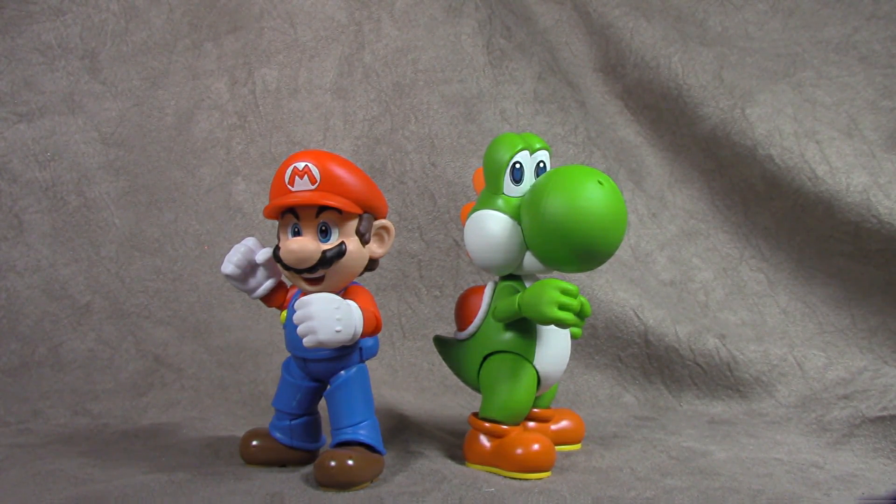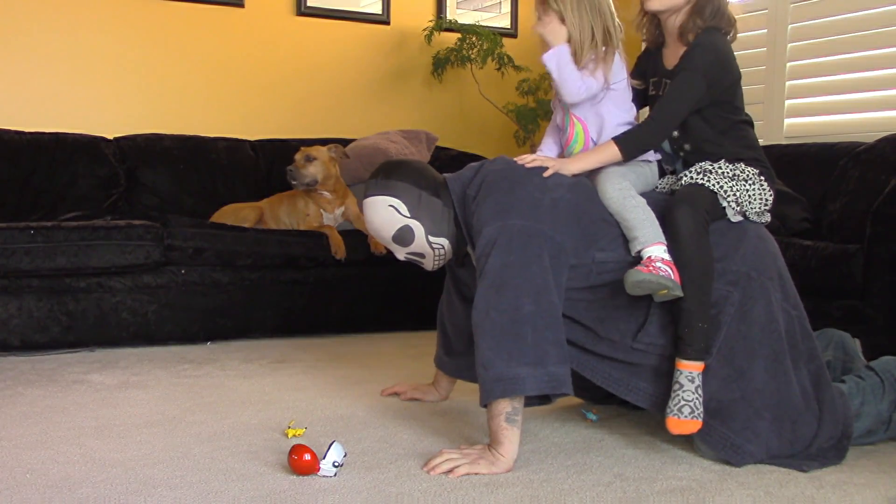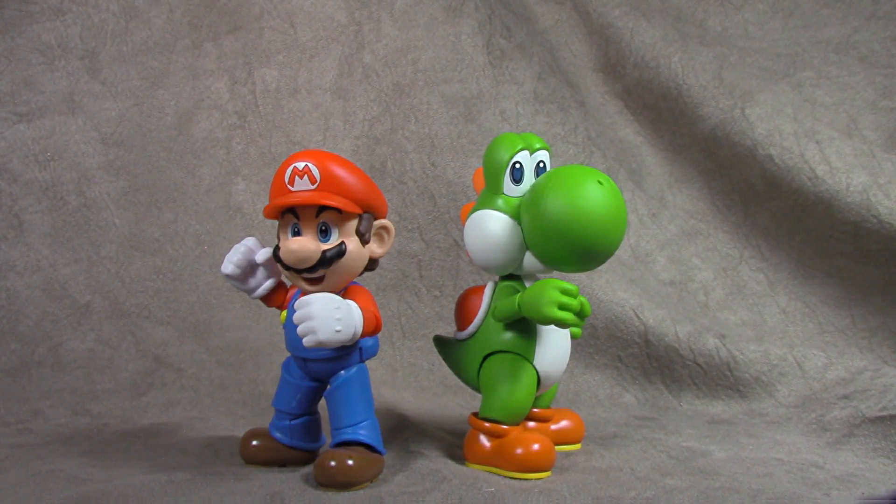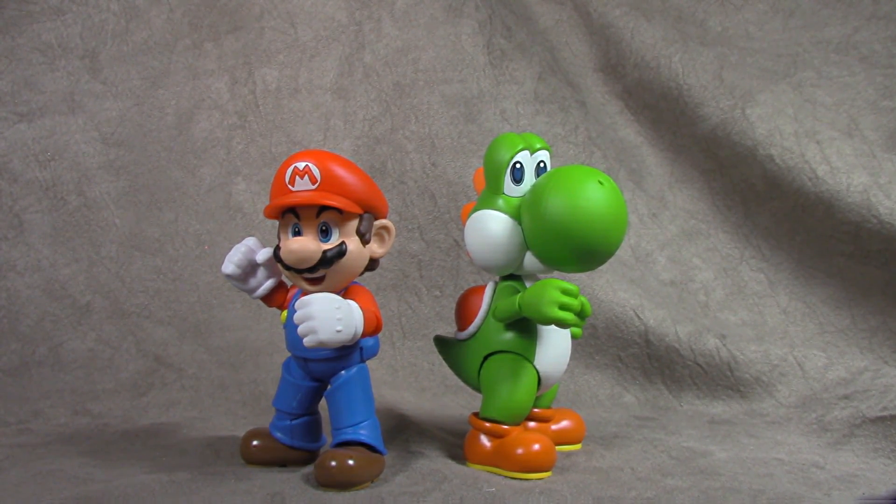The only real bummer about all this is that now my kids are interested in Mario Brothers, and they're finding out about the lore, and now they want to play Mario Brothers — but I always had to be Yoshi. You take the good, you take the bad, you take it all and there you have the facts of life, right? So thanks for listening, thanks for watching. Until next time, take care.